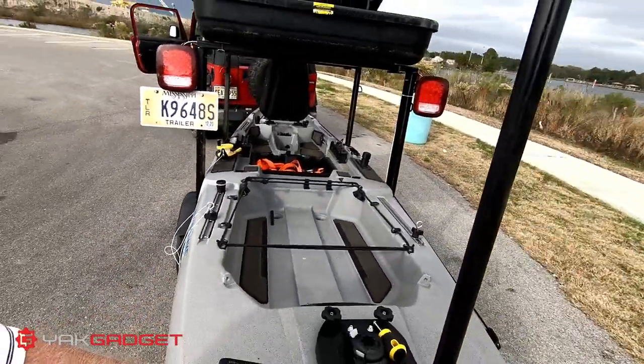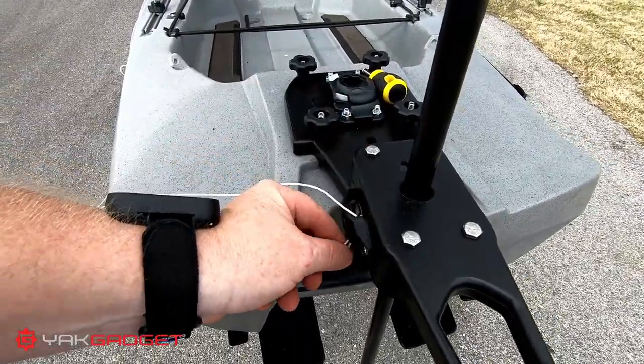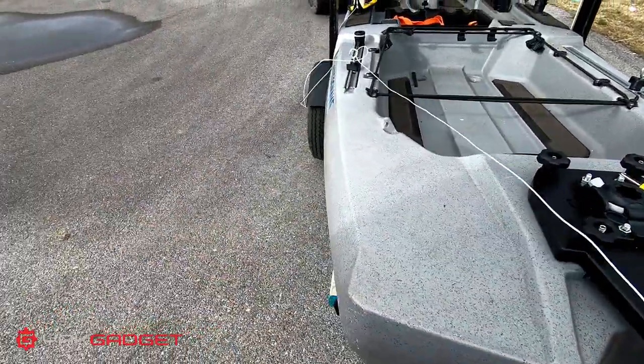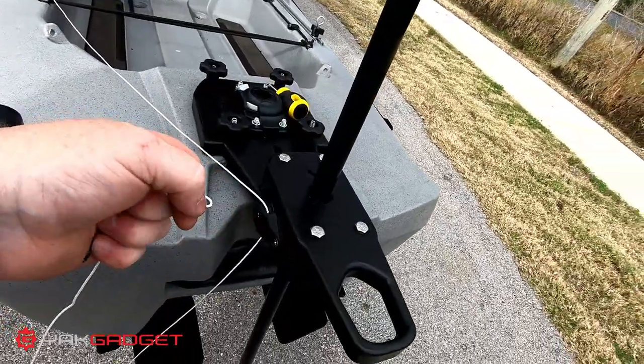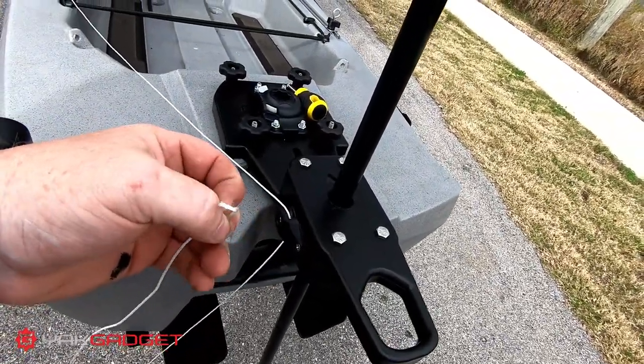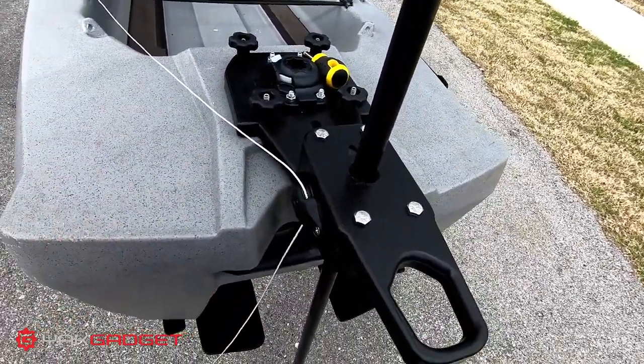Sorry about this — wind's blowing, rain's coming. I decided to use the spectra that came on the winch strictly because I could leave the eye in the end of it, and the knot will still go through the pulley and it still works great.